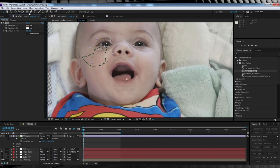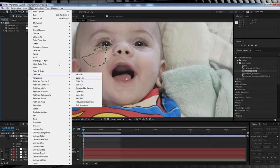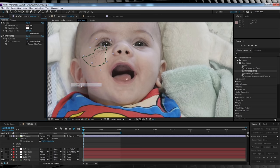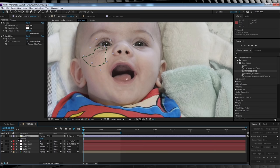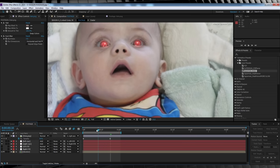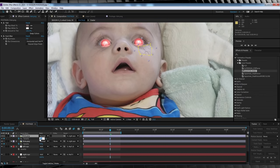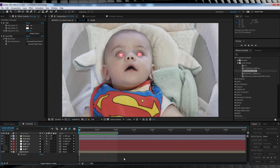To better sell them being under the skin, head to effect, obsolete and grab fast blur — it might still be in blur and sharpen depending on your version of After Effects. Bump it up from 8 to 10. Then animate the opacity to fade in with the eyes: hit T, hit the stopwatch and set to zero. Skip ahead to when the eyes are full and glowy, crank opacity up to 75 to 90 — you don't want 100 as they are under the skin. Rinse and repeat for the other side.